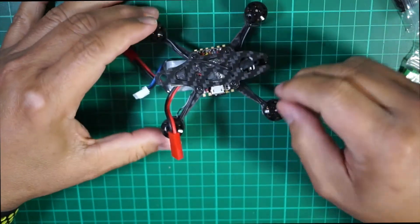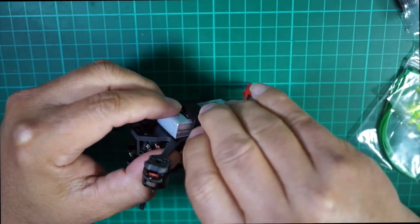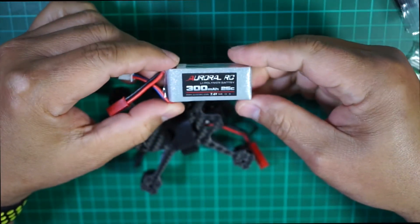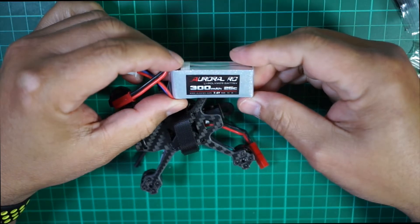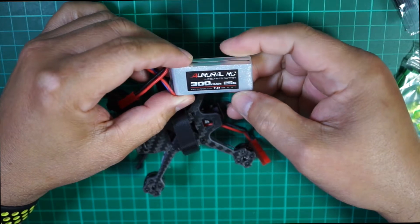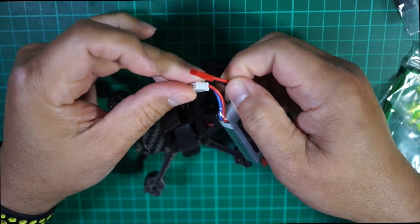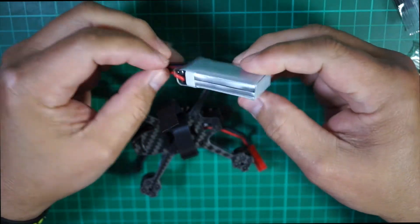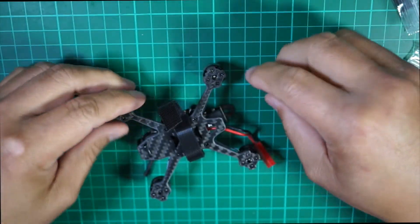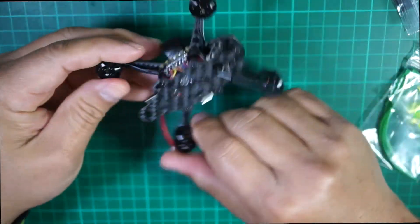Here is the AR Fun drone. The battery is in here with a strap underneath — let's remove that. This battery is a 300 milliamp-hour 25C two-cell 7.4 volt with a JST connector. It's a two-cell, very small. And here is the quad itself.